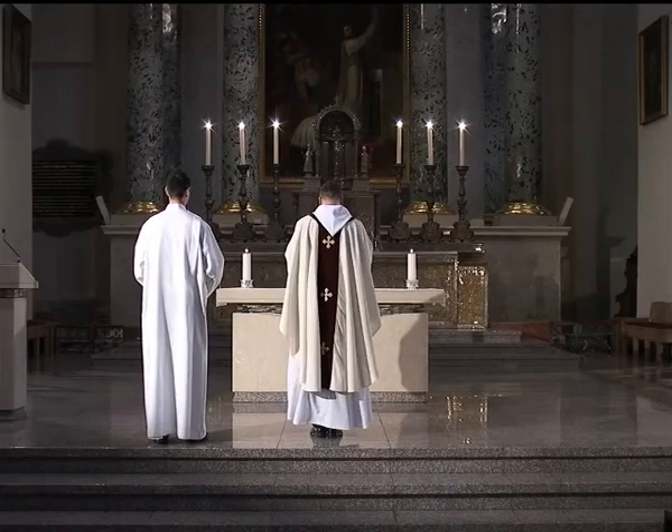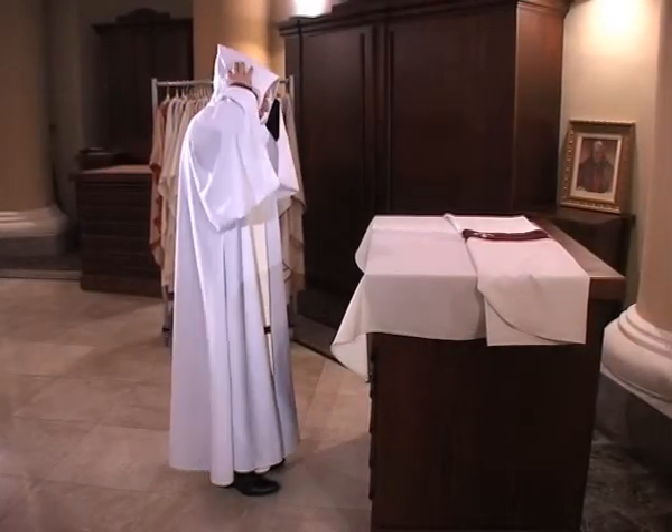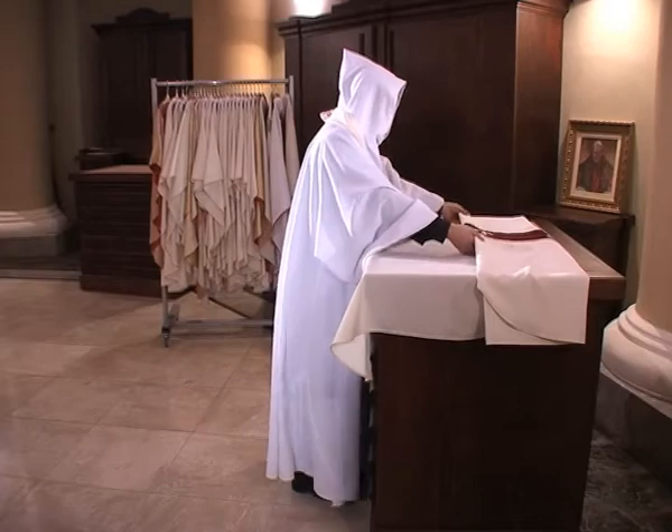The chasuble is the prime vestment worn exclusively during the Mass. It is the outermost liturgical vestment worn over a long alb and a stole.